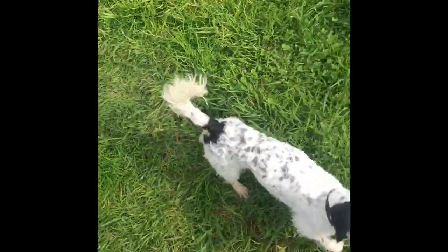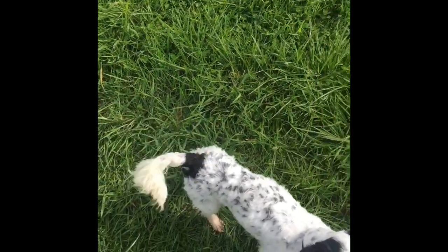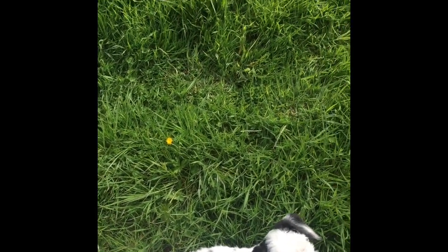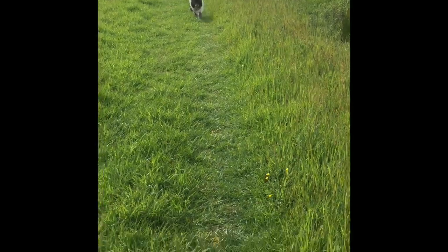Here she is just wandering around. I want to see if I can get her to wander off, so I'm going to use my other dog — Sonic, good boy, come Sonic, nice and fast, good boy — to get her to wander off a little bit.